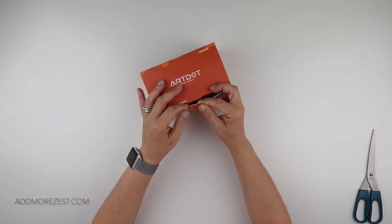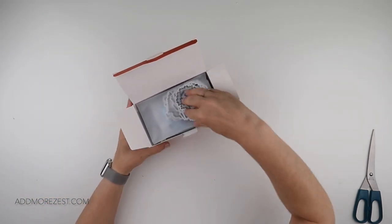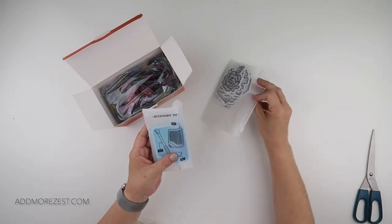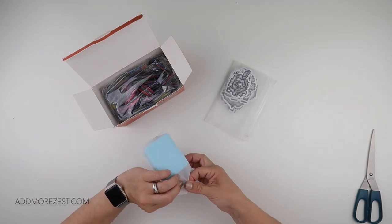So you get 38 stickers in here, plus a pen, wax, tray, and some diamonds. Let's have a look at what's actually in the box. I can imagine some kids having an absolute ball with this. This accessory kit is cute!